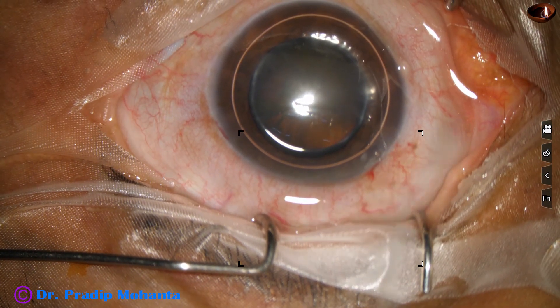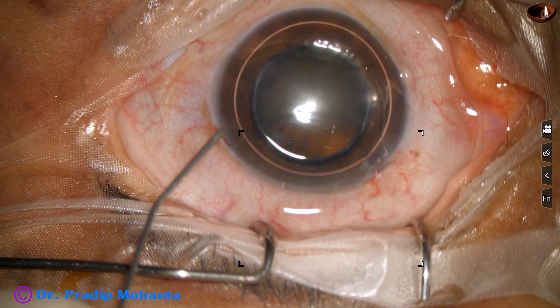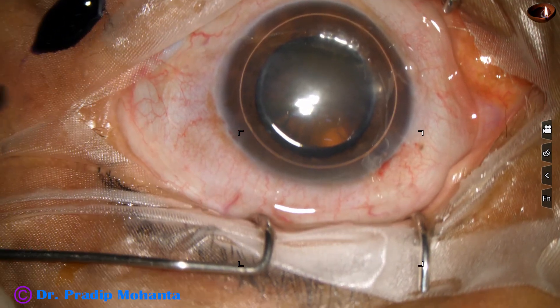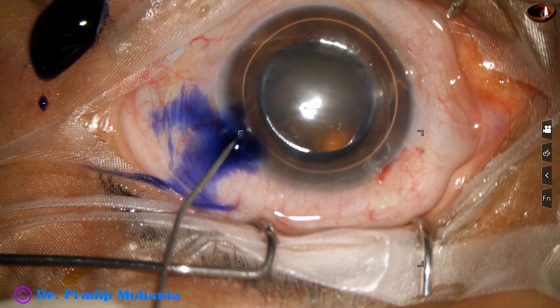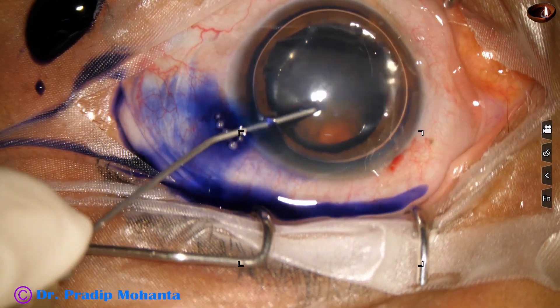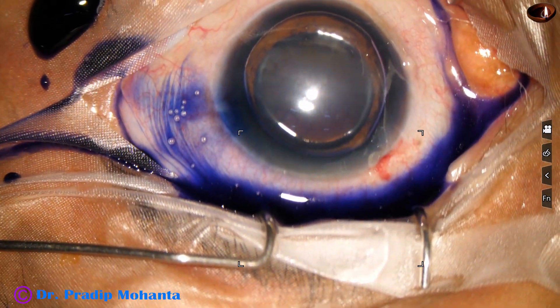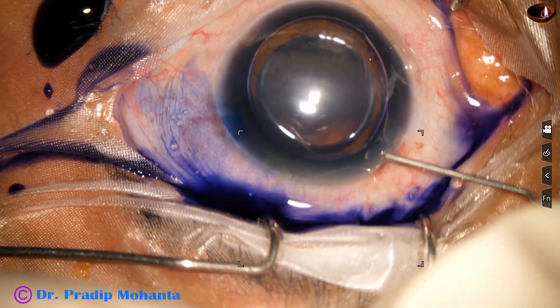An air bubble is injected, and beneath this air bubble, trypan blue dye is applied over the anterior capsule. The dye should touch all parts of the anterior capsule for uniform staining.